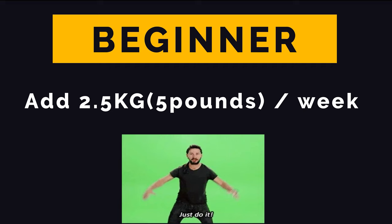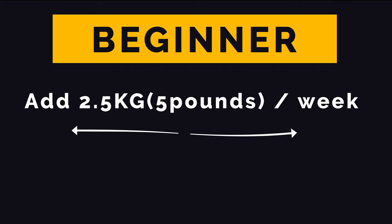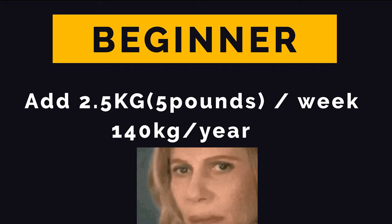For beginners, adding 2.5 kilograms a week might seem small, but that's 140 kilos a year. So don't rush, or you will hit a wall quite fast.